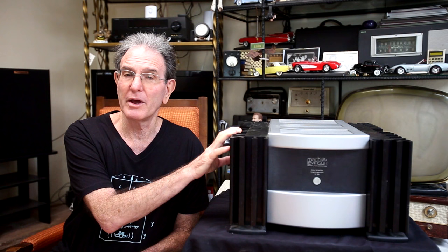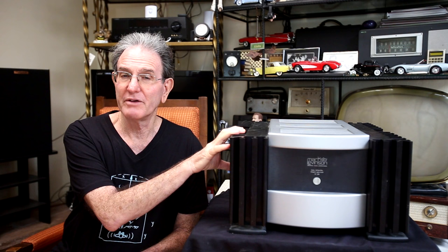Thank you for stopping by to check out this episode of Vintage Audio Review. In this episode, I'm going to talk about this Mark Levinson No. 336 Power Amplifier.